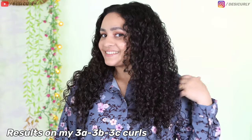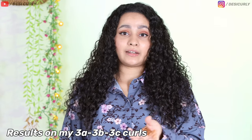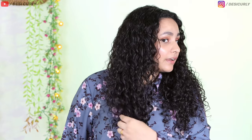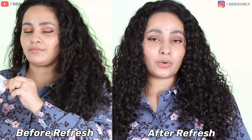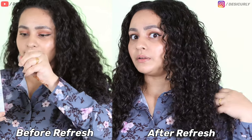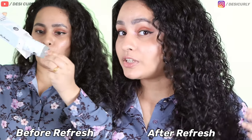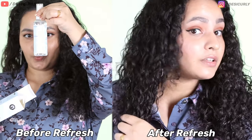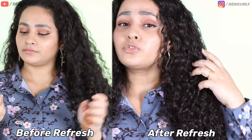I'm back with the results. My hair is all completely dry. It took just 10 minutes to dry with the Dry It Like Desi Curly method. I think I'm ready to go out — I actually have to go out in the next 30 minutes. My hair is looking pretty decent. It's not looking exactly how it would after a proper wash day and styling, but it's still looking very presentable compared to what it was before. There's more shine — it's looking much healthier and very hydrated.